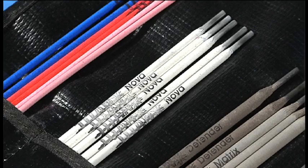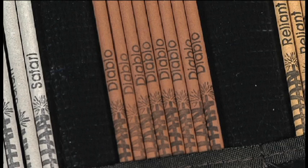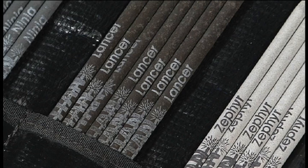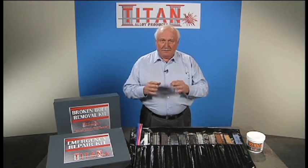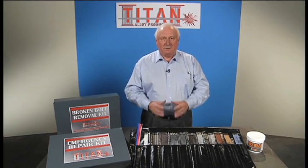Secondly, we package them for your needs in small quantities — 5s and 10-pounders. We don't even sell 50-pounders because we know that you don't weld every day. And lastly, these are designed for people who are not welders. You don't have to have 30 years of welding experience to do a good job with these. When you use these products, you will look like a professional, even though you're not.